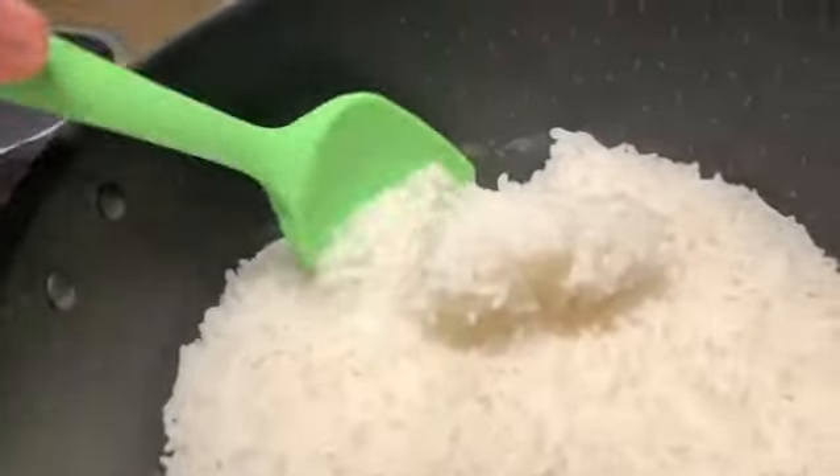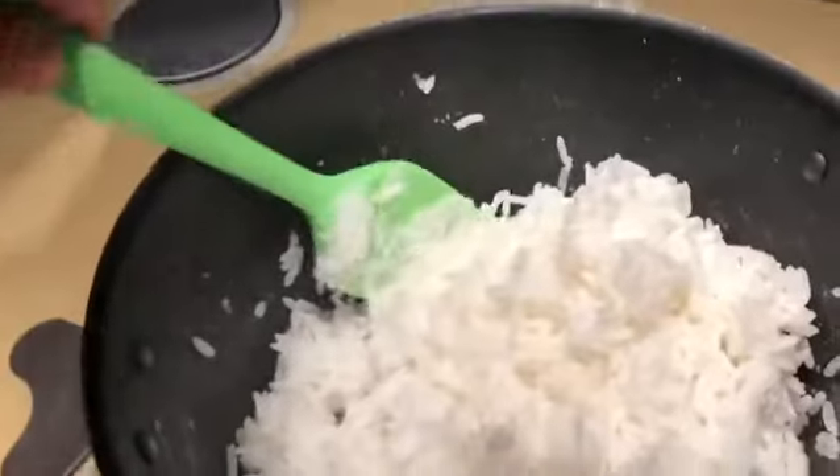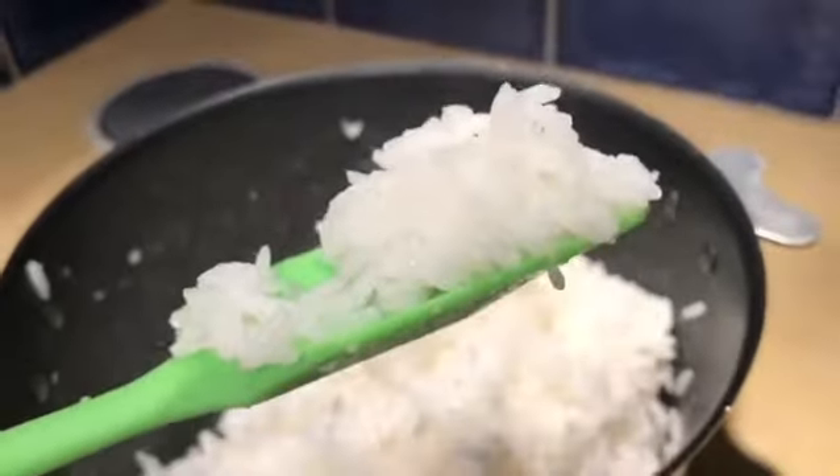I'm going to show you a little bit closer. You try not to cut the rice, so you try to just pui, pui. The rice will be still in that good shape.